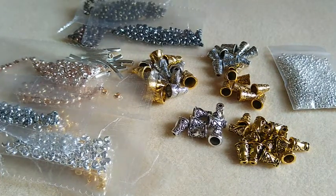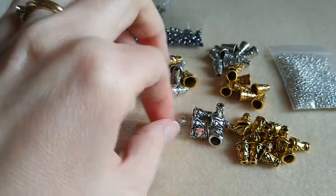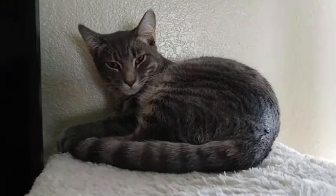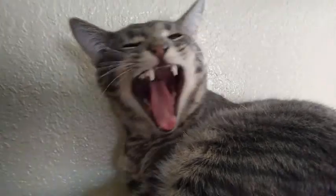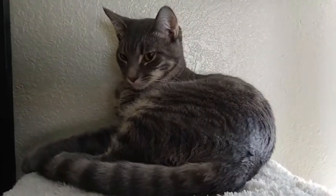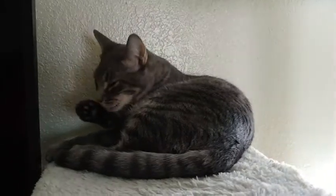I'll leave all the links for these items down below if you're interested in any of them. These are all really good quality — they feel really nice and sturdy. If anything caught your eye, leave me a comment down below. Check out my Etsy shop — I'll leave that link down below as well. Thanks for watching — I'll see you next time.